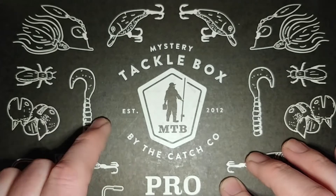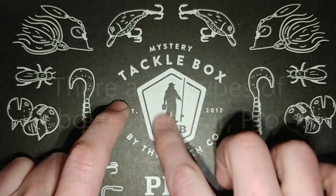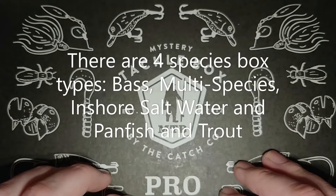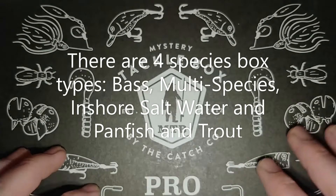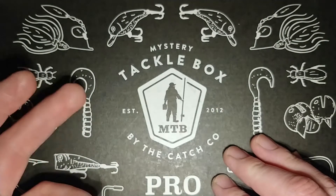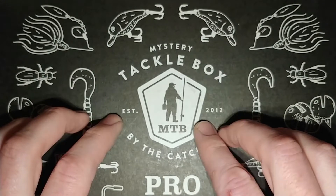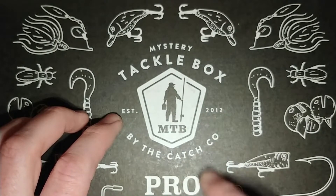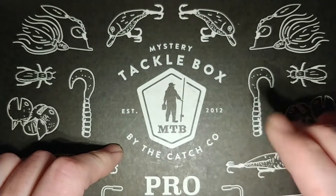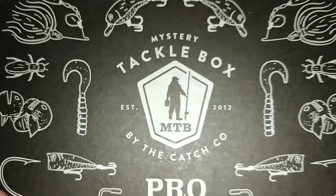This particular box is mainly for bass, pike, and fish of that nature — typical lake fish. There are about four different categories: pan fish and trout, salt water, this one, and one other I can't remember — I think it's walleye or something. There are also three different levels: the Pro, which is the middle one, the Basic, and then an Advanced tier or something like that. You can check mysterytacklebox.com for the exact details.